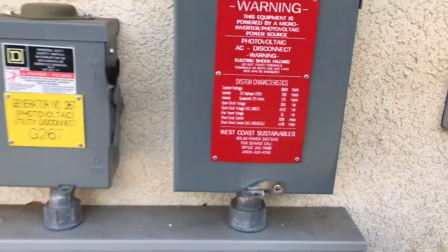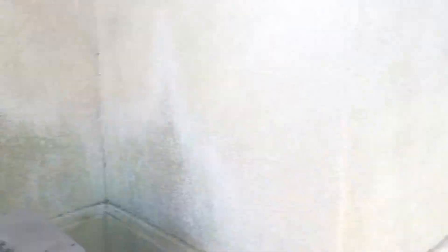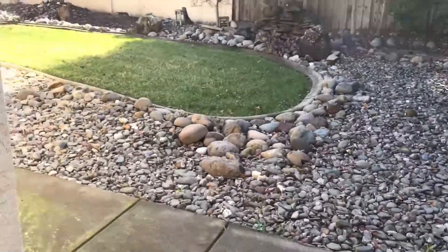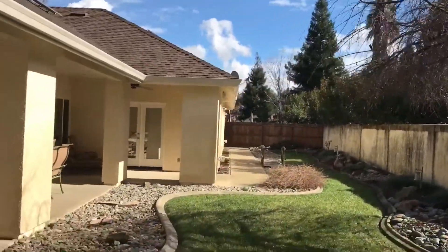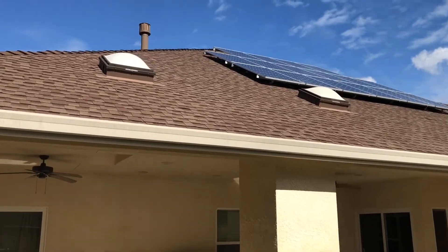Keeping it all pretty legit — the city of Redding makes us do an external disconnect. Walking over here, we've got two arrays on this house. It's kind of tough because they had some miscellaneous shading from this big palm tree right here that you can see. So we kind of built the array so we could split it up a little bit. You can see one portion right here.